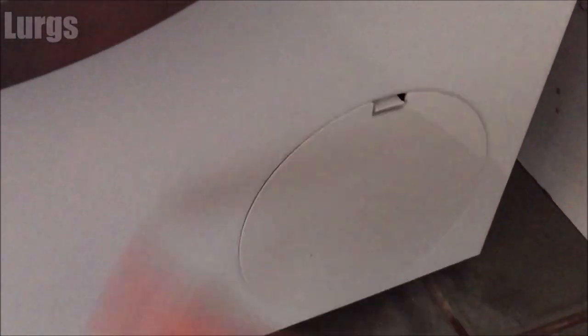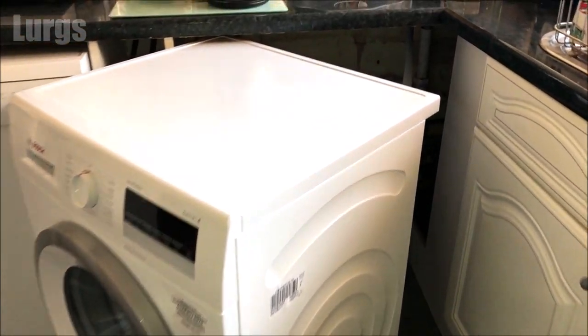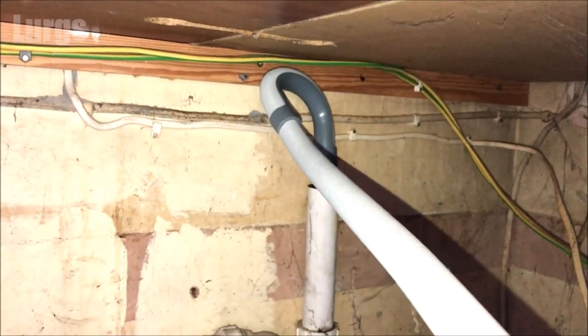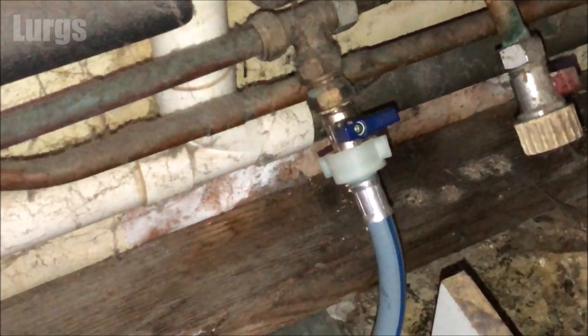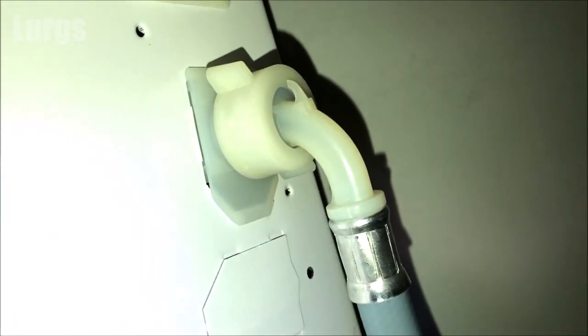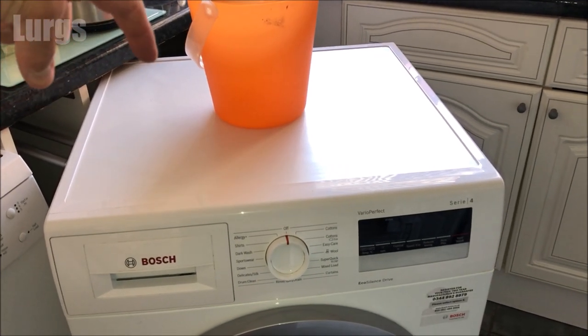Now we're going to check the aqua inlet filter at the back, so pull out your washing machine as far as it will go — be very careful of the drainage hoses and the mains cold water feed. Check that the mains cold water is still off. Track the hose all the way back to the washing machine — it should be in the top corner. As viewed from the front of the washing machine, the aqua filter is at the back on the top left. We need to unscrew this anti-clockwise.